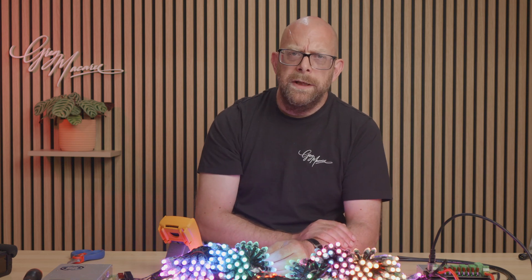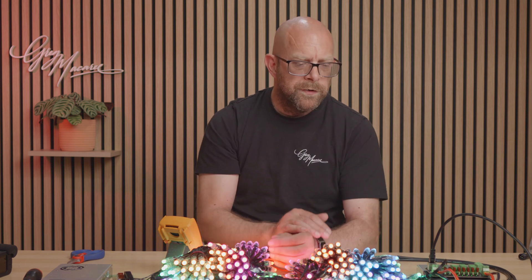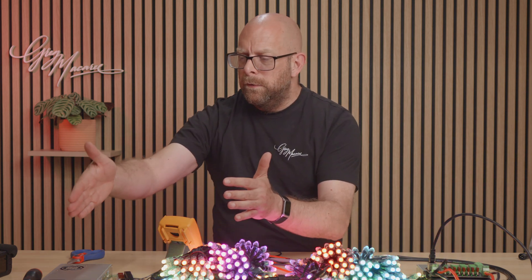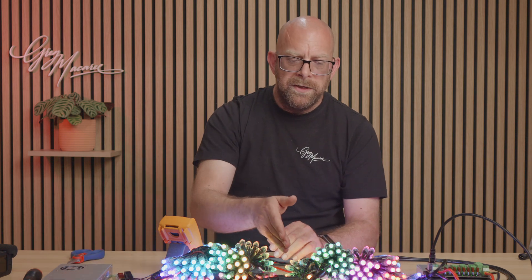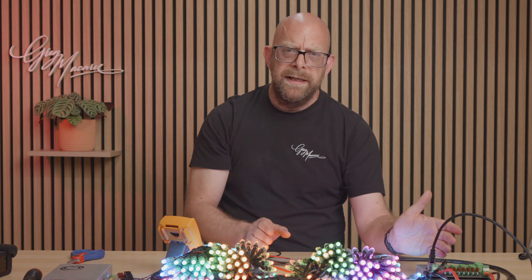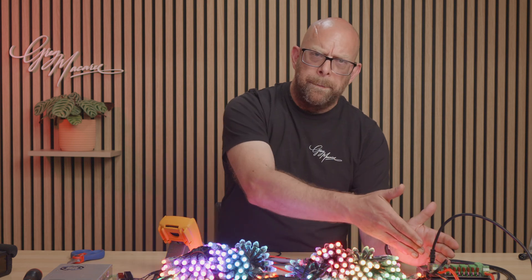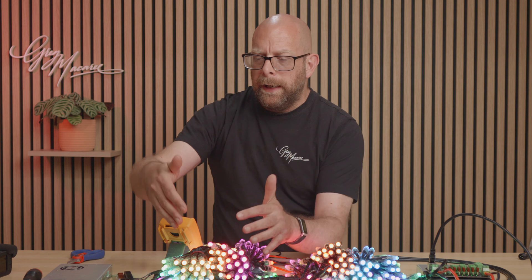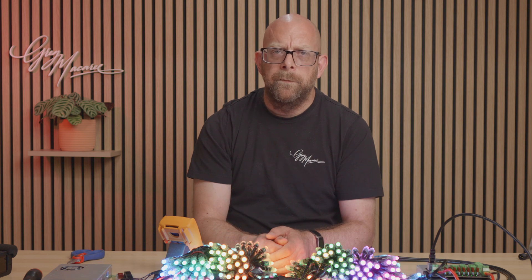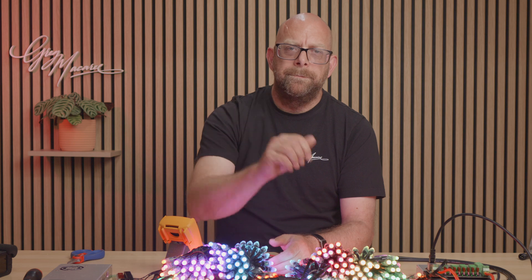So there we go — a quick overview of power injection. We powered the first half from the first PSU, chopped the positive in the middle, and powered the second half from the second PSU. We left the data connected because it all comes from the controller, and we left the negative connected because the data needs a return path from the very last pixel all the way back to the controller. The negative is also connected at both ends so the pixels have a return path for their main power feed. Fusing is next week — if in doubt, stick a question below and I'll answer it. Have fun, take care, see you next time.